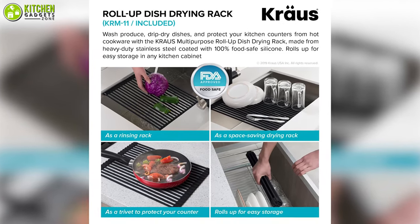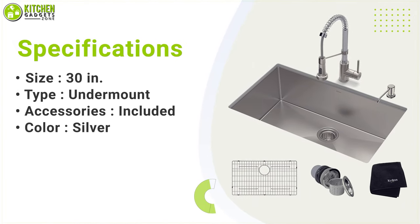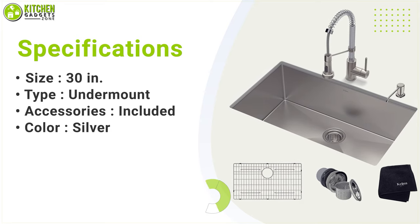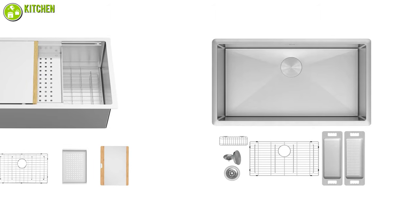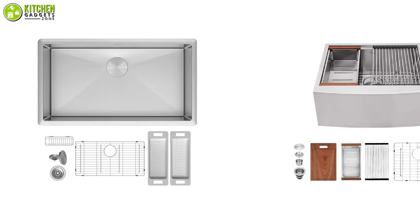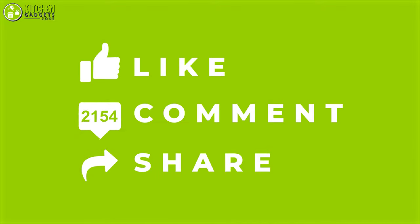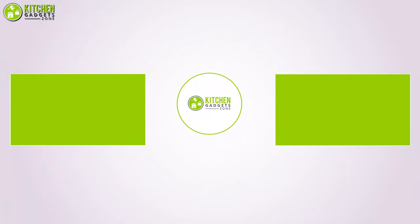That's all for the video about the five best stainless steel sinks that you may want to look into right away. Thanks for watching. If you enjoyed our video and found it helpful, please do like, comment, and share. Subscribe to our channel for more videos like this.